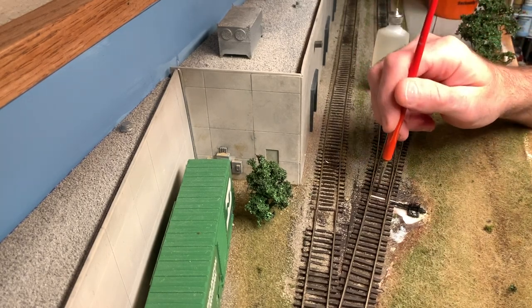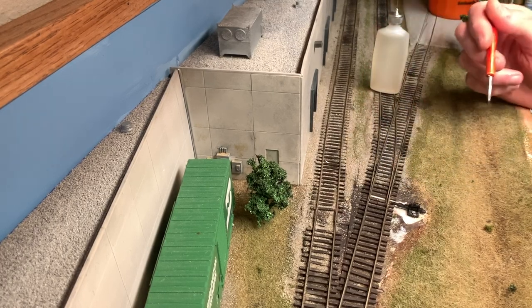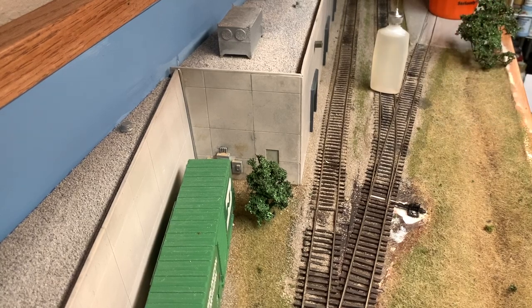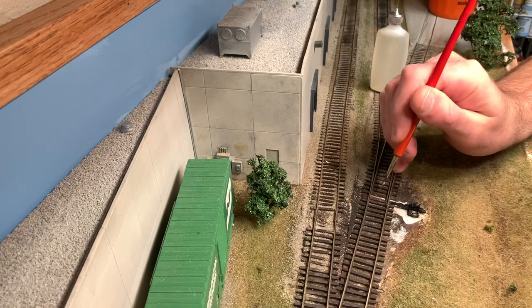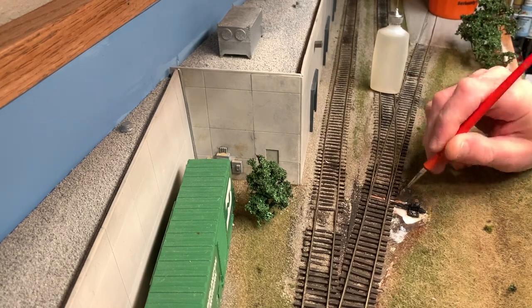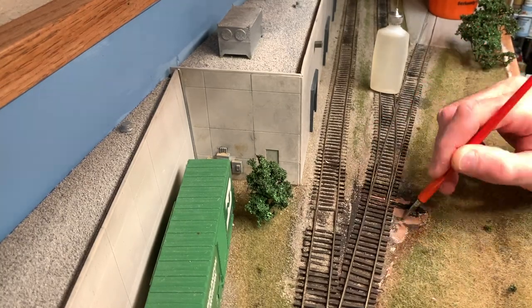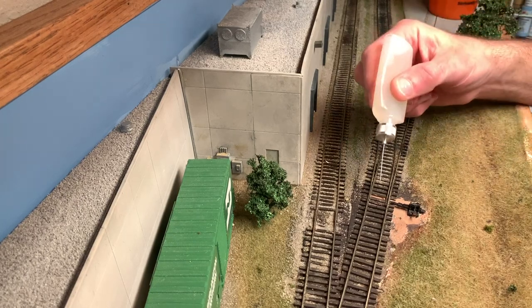But anyway, with this turnout here, I do have some white areas from plaster right around the ground throw area. So I'm just going to go ahead and paint those first, so when there's missing ballast in this area you won't have white showing through.